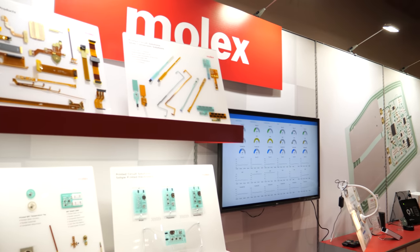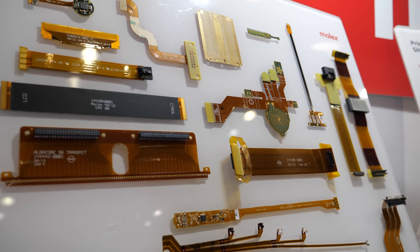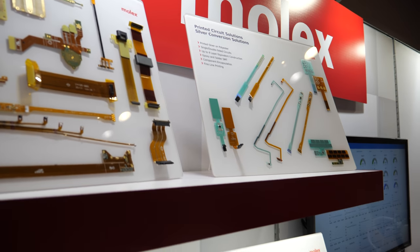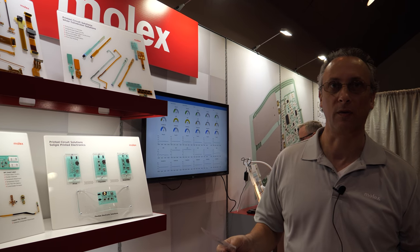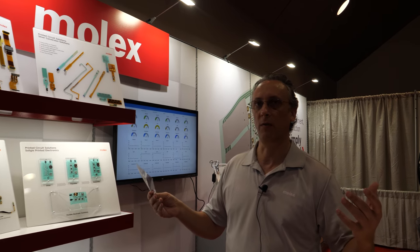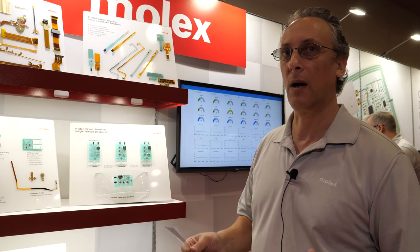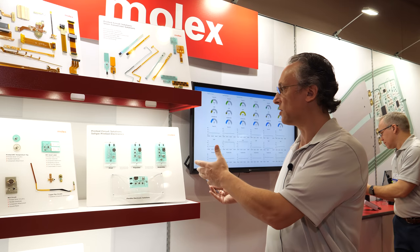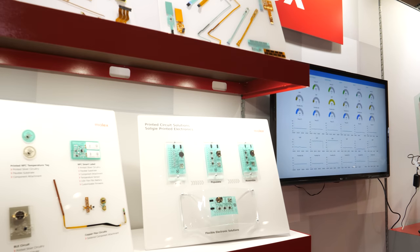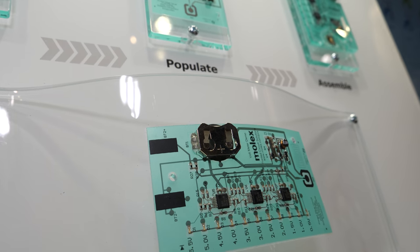So what are the kinds of things you do here? Molex manufactures two types of flexible circuitry: copper flex and silver flex. Copper flex is typical of your standard PCB manufacturing capabilities where it's a removal process on a copper substrate.